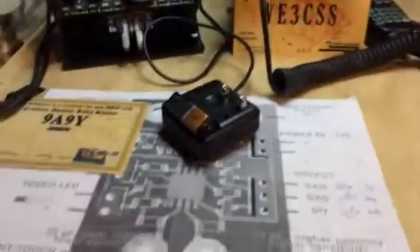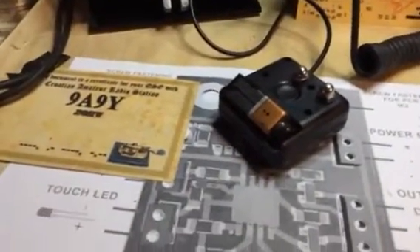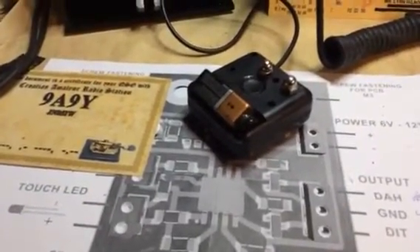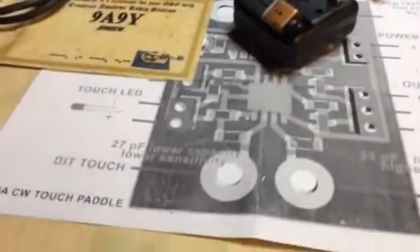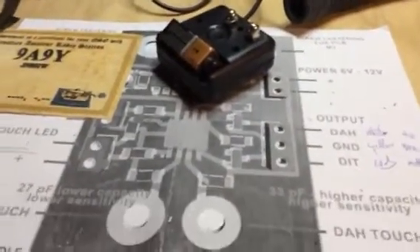The CW touch paddle came from 9A9Y, which is a ham radio gentleman in Croatia. You can find him on eBay and for a few euros you get a PCB board — it's a very small one.